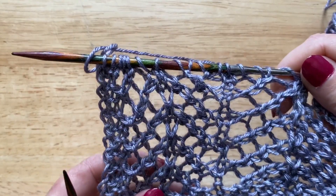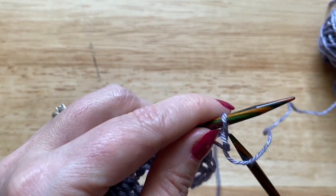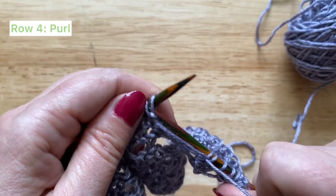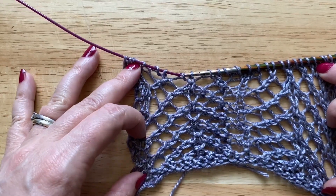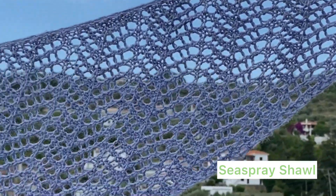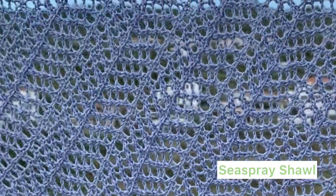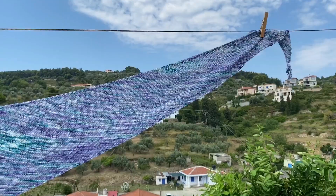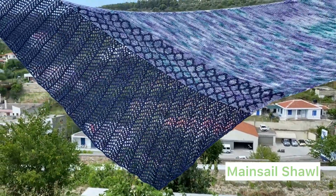The final row is just a purl row, so we're going to turn the work round and just purl all the way back across — and there you have it, the arrowhead lace stitch pattern. If you'd like to practice this stitch pattern, I currently have two designs which use the arrowhead lace. This is the sea spray shawl which uses it all over for a really light and airy shawl, and this is the mainsail shawl which is a large two skein shawl and it uses the arrowhead lace for the border.